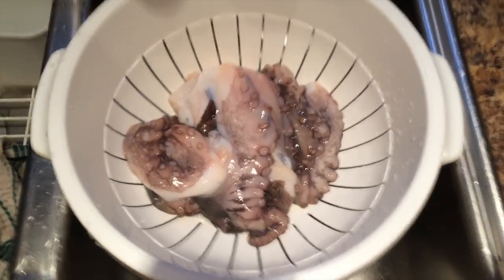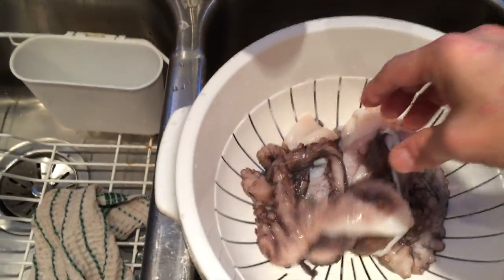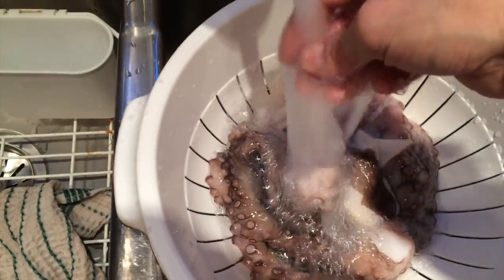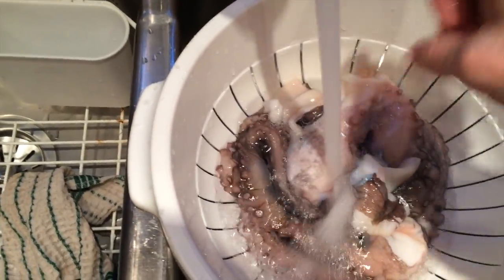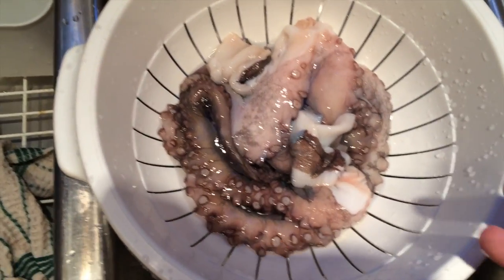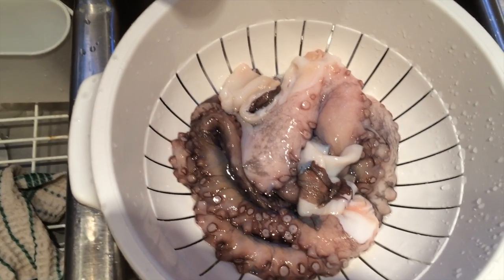Here's the octopus. I thought it would be a whole octopus but it's just pieces of tentacle. I've been rinsing it — not gonna lie, it smells a bit fishy, but that's what it smells like. It won't smell like that once it's cooked. It looks very good and we're going to get ready to boil it.